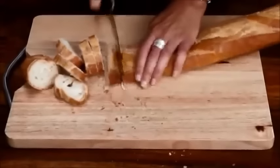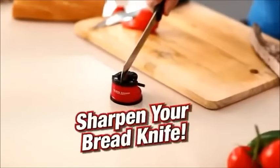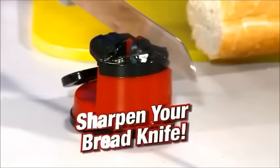Have you got a bread knife at home that just doesn't cut anymore? Watch this — run it through your Clever Sharp just once. The tungsten carbide tooling doesn't tear the teeth, but actually sharpens serrated edge blades.